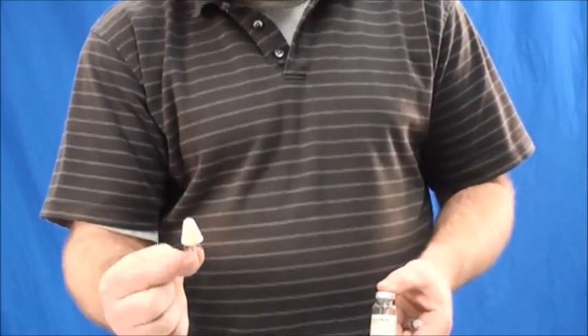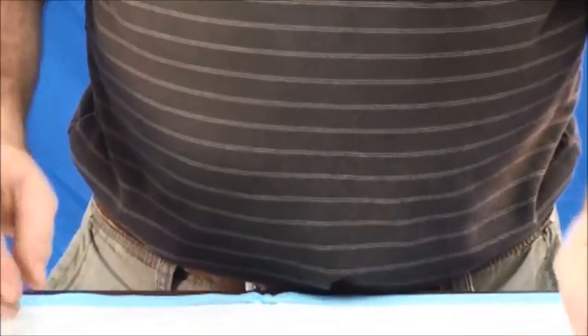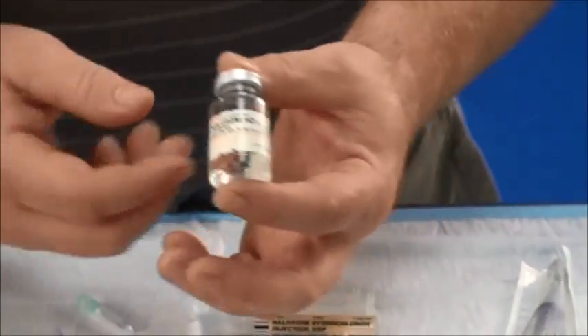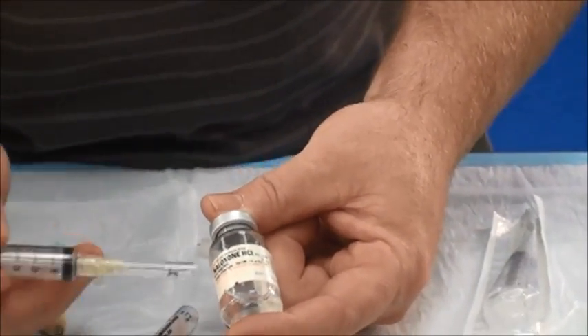Now I'll demonstrate how to deliver Narcan or Naloxone for North Carolina EMTs through a nasal atomizer. First, we want to make sure we're using the correct drug, so we're going to do our five patient rights, but let's take a look specifically at the Naloxone here.